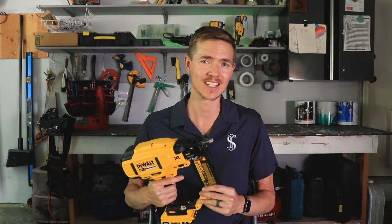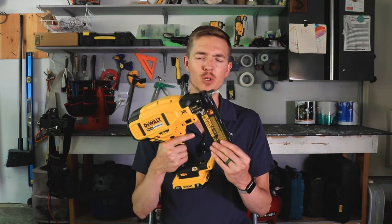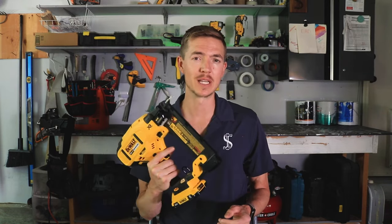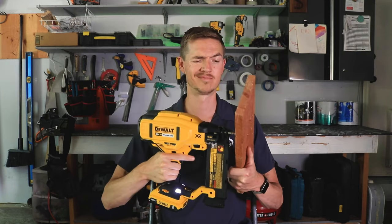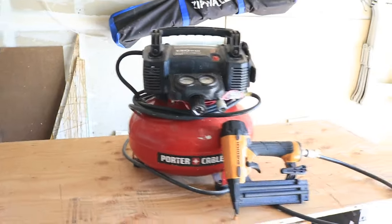After putting it to the test for the last two months on several projects, here are my thoughts. Let's get right to the main point: is this bad boy capable? Can it get the job done? It is quite a bit heavier than a pneumatic brad nailer and the sound it makes took a little getting used to. But overall, it worked great. It seemed to do everything just as well as my old Bostitch.